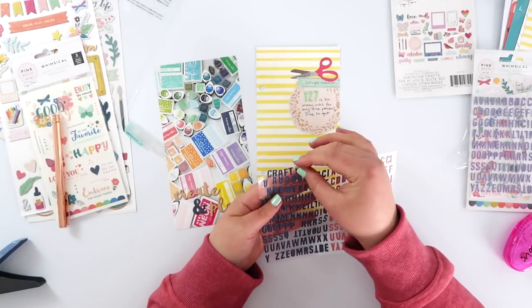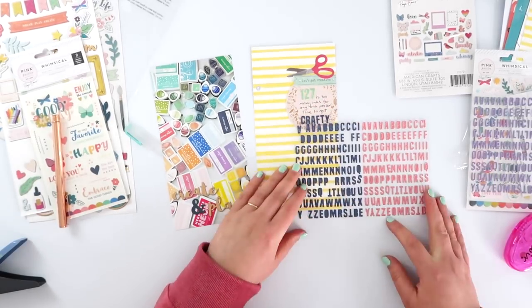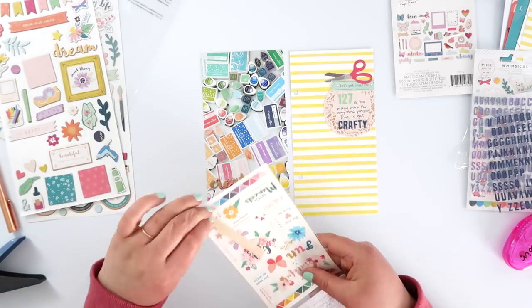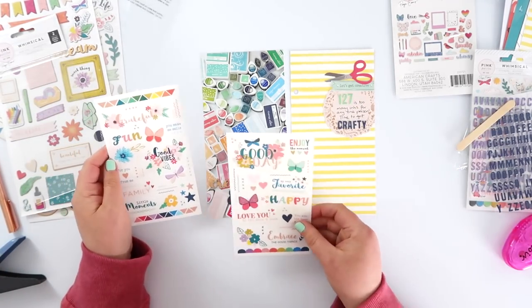These alphas are so tiny — I probably should have found some tweezers to use but I seem to have misplaced mine. It's not quite straight, not quite perfect, but it sort of just goes with my crafting style I guess.